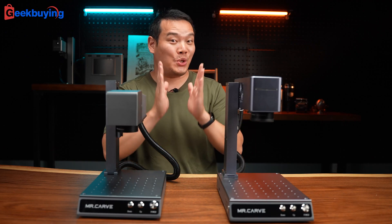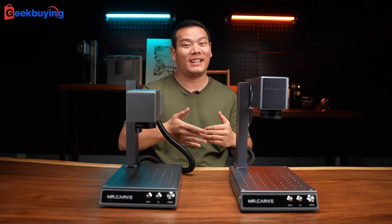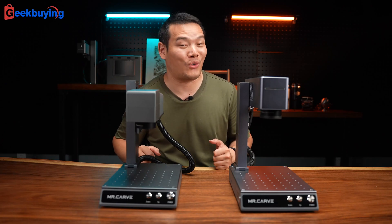It features a dual laser sensor so it can work on almost any materials, including more common materials like wood and bamboo. So how is it? Let's get started.